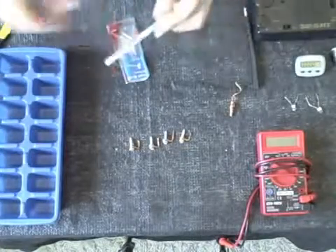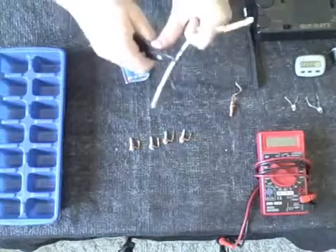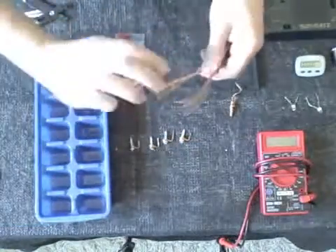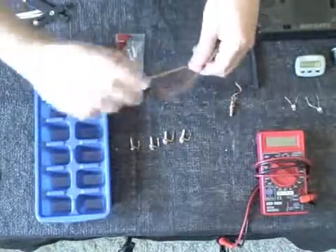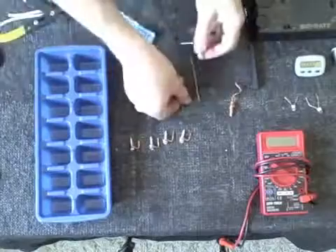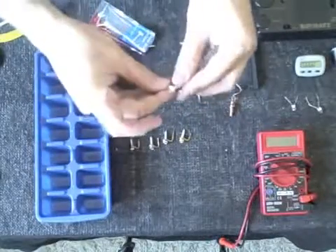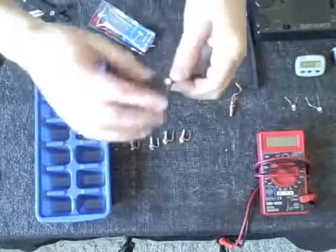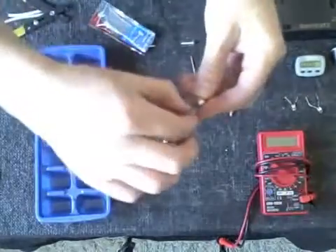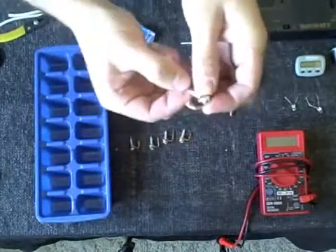All you really need to do is strip off the insulation and just twist the wires up so they stay together. Take a little nail or a sheet metal screw and simply wrap the copper around the top a couple of times, and then just kind of bend it there to make an arch.